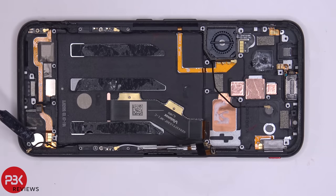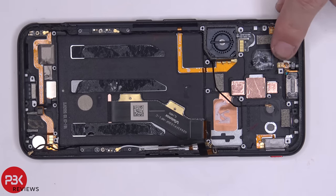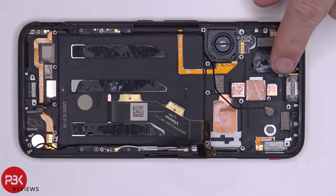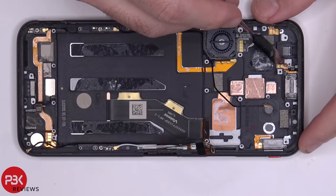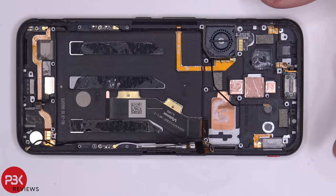You have your vibrator motor over here, your earpiece speaker right here on top, and then your proximity cable right here which is run through the mid frame to the front of the phone. The cable for your earpiece speaker is right here — it has two gold contacts which touch the board and give it signal. The fan cable is this black one right here with four gold contacts.